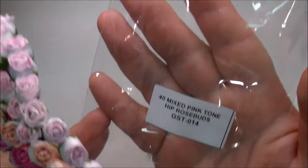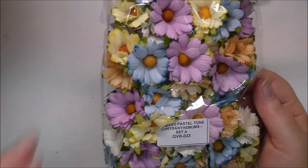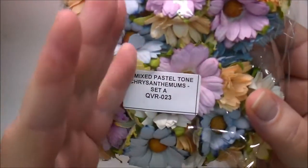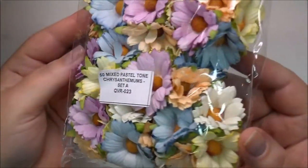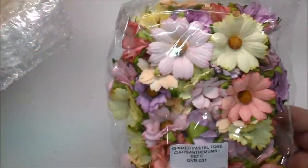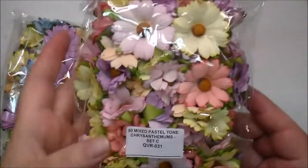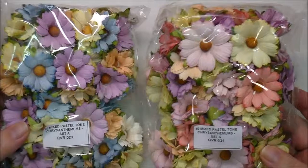These are GST014. I cannot wait to work with those. Now these I have not used from them yet. These are the 50 Mixed Pastel Tone Chrysanthemums, Set A, QVR023. As you can see, they have just tons of colors in these — these are gorgeous. I ordered two of those. I ordered Set C as well, QVR031, and you can see the different color tones that you get. You get 50 in each pack.